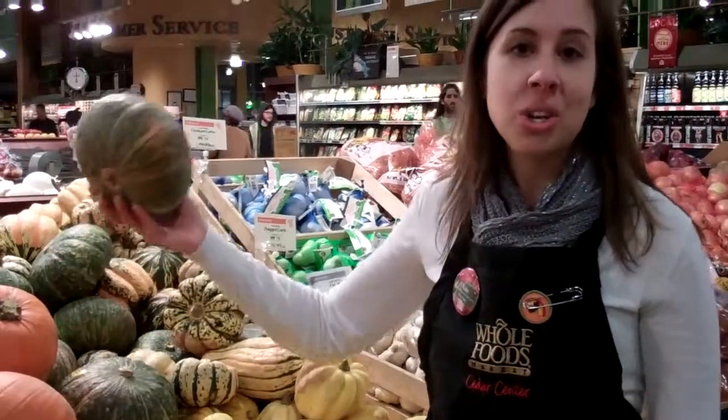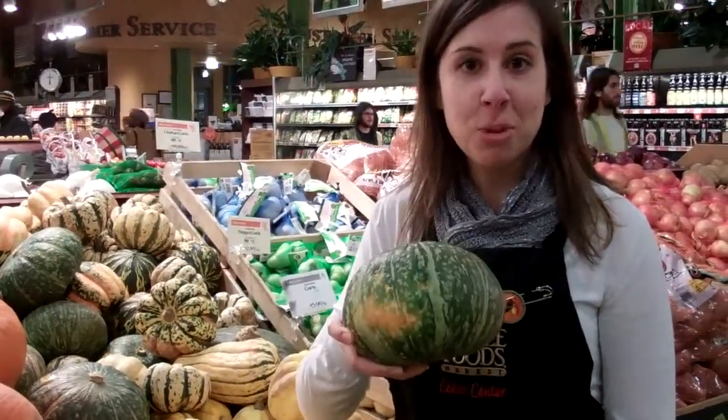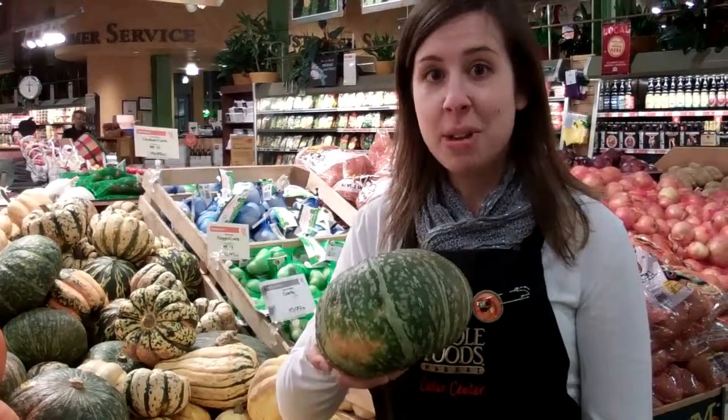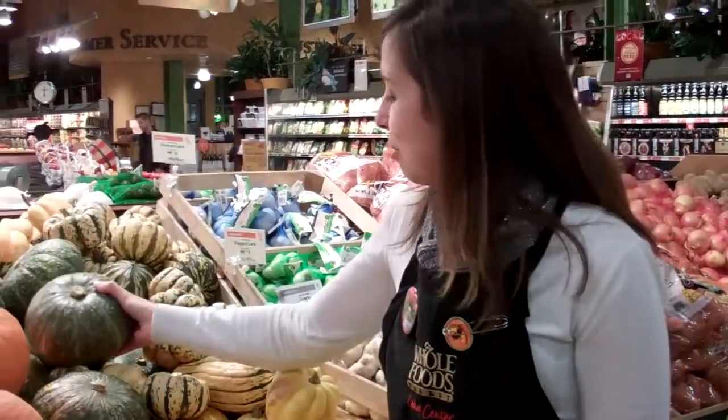Next up is kabocha squash. It's also known as the Japanese pumpkin — it comes from Japan. It's also great roasted and has edible skin. You could also steam it or use it in soups.